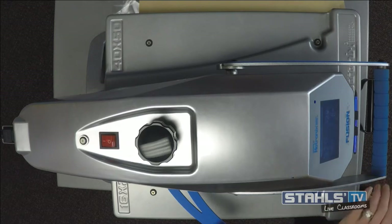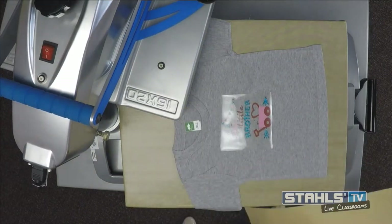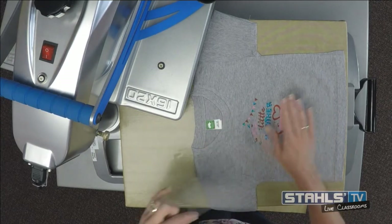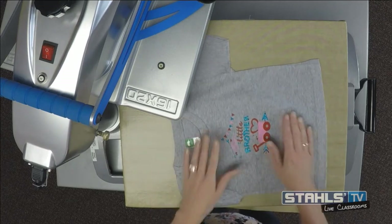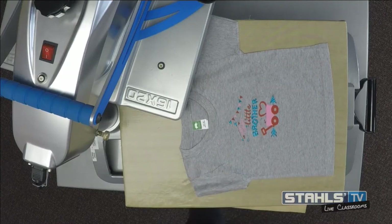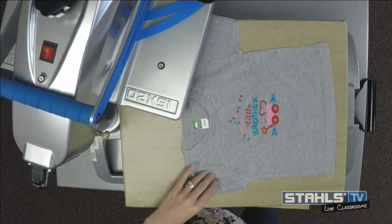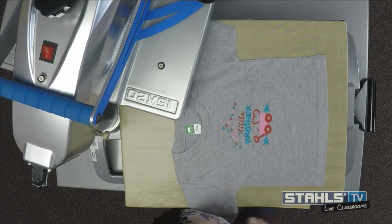I always say when in doubt go on the high end of time — you always want a little more time than not enough; it helps reduce the risk that things will come back. I know a lot of decorators heat press stuff twice even though they don't need to, just for that extra insurance. The important thing to mention here is that what I just did with three colors was very fast and easy — but when you get past three or even four layers, you may want to look at a digital transfer option that tends to be less expensive because you're only using one type of material.